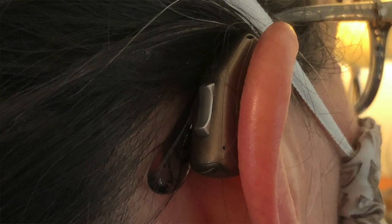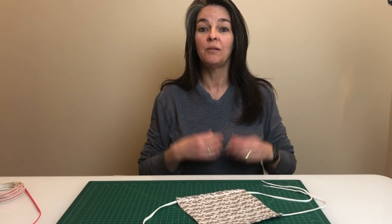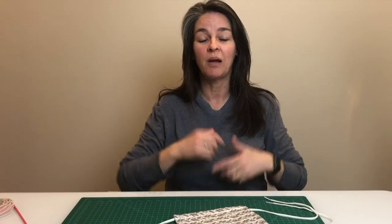Hey everyone, this is Stacy. I am an essential worker and we are required to wear masks on a daily basis. I have a lot going on behind my ears with my hearing aids and my glasses, and the mask with elastic that goes around my ears was absolutely killing me by the end of the day.